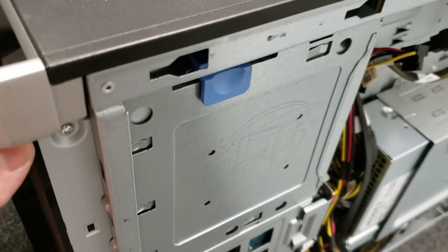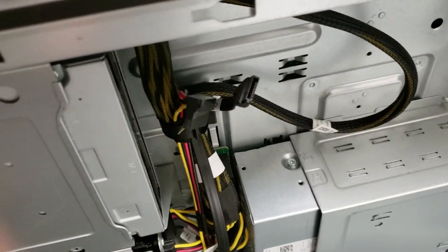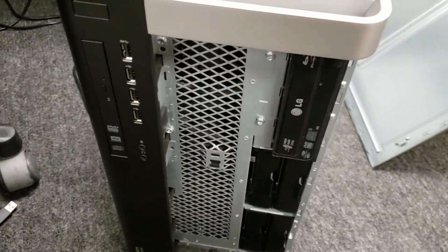But if you want a Blu-ray burner like I do — I love these Dell cases, they always design them so beautifully. Look at this — oh, that's satisfying! Then all I have to do is plug it in and put the bezel back on. That's all there is to it.